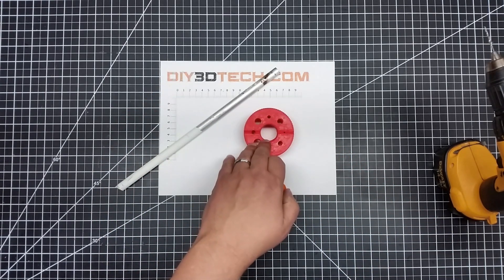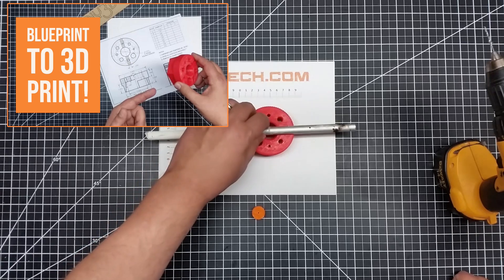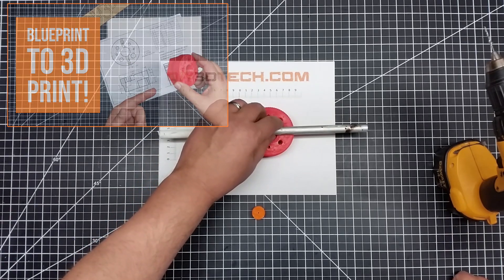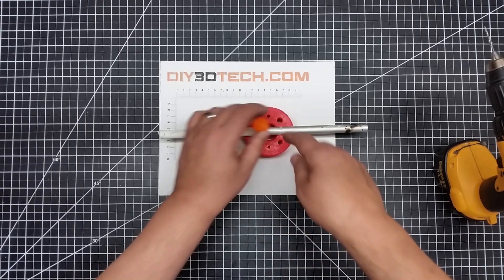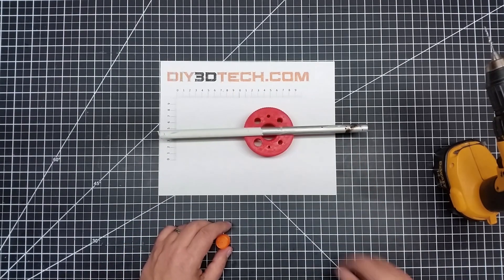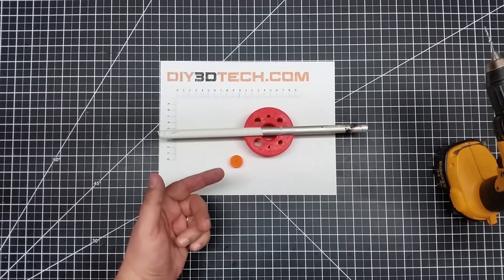For those of you that may be wondering why I did up this bench block from the lazy machinist — I just take my rod, I stick it in here, I put this on here, I drill it. I've got a hole right here so I don't go through my bench. And again, Bob's your uncle — super handy stuff.